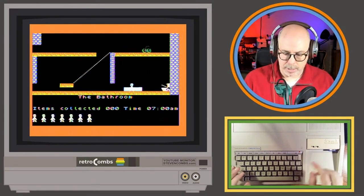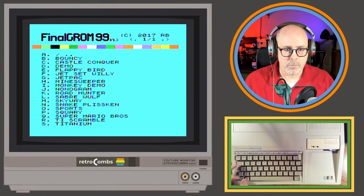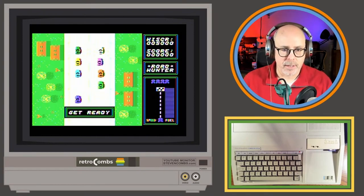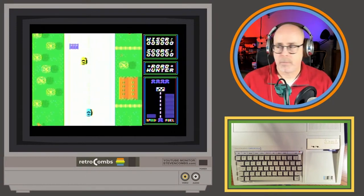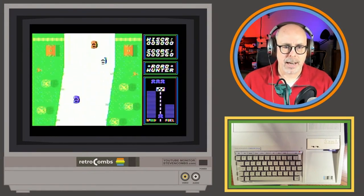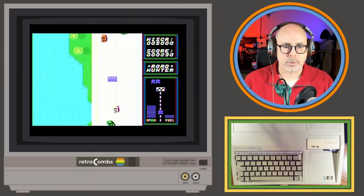Let me reset and try another homebrew game that might require 32K to see what's going on — Road Hunter sounds good. There we go, it loaded! Jamie, does this compete with your Grand Turismo game you were playing the other day? I'd say though this is a lot of fun regardless.